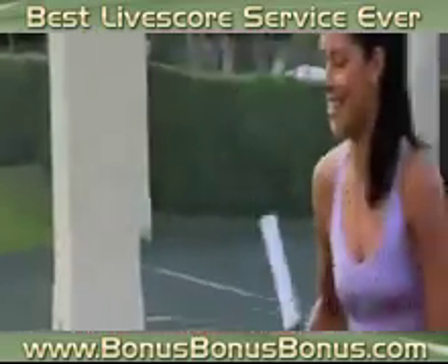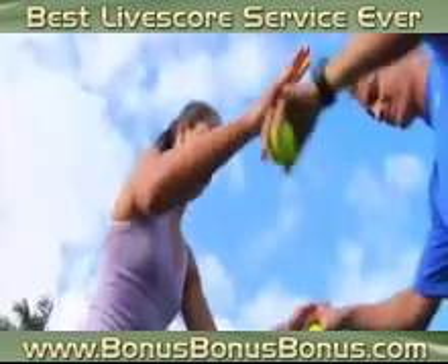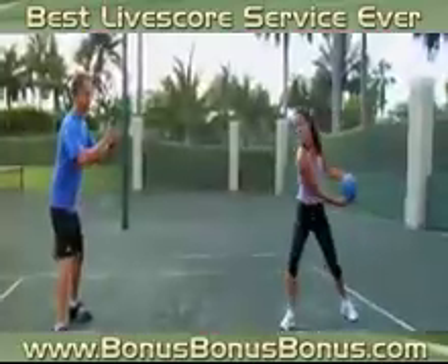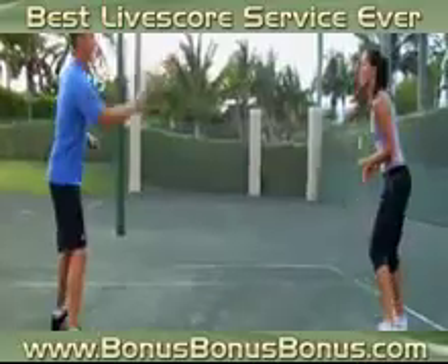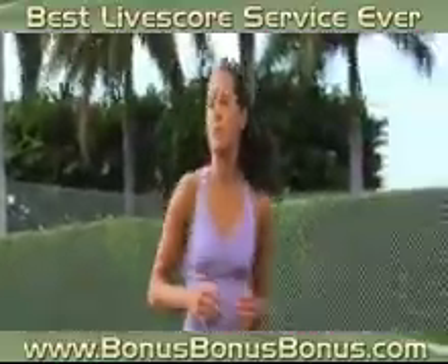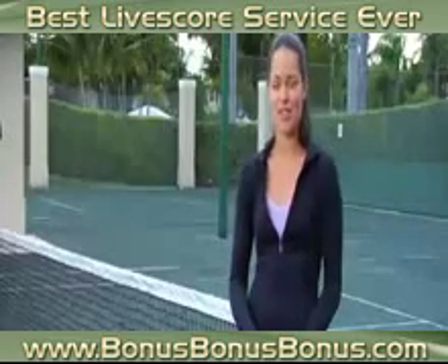I did improve a lot in my fitness, especially since maybe two years since I started working with my fitness coach, Scott. I addressed my strengths and also specific exercises, and it helped my game so much. It gave me much more confidence on the court, helped me play longer matches, more consistent, and play more matches in a row. He keeps practices and training very interesting and fun, so I really enjoy working out.